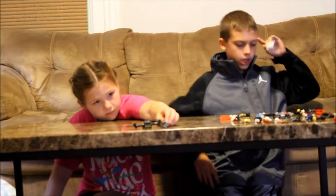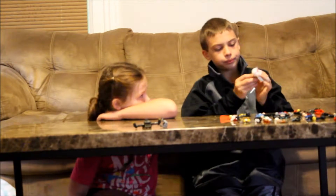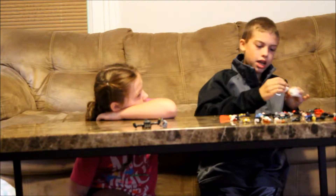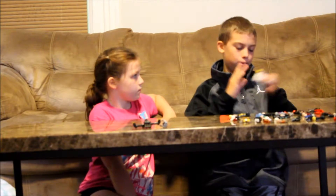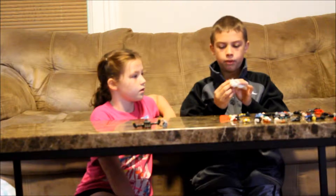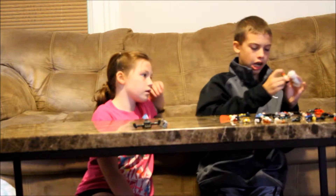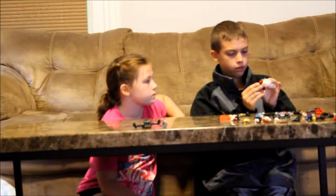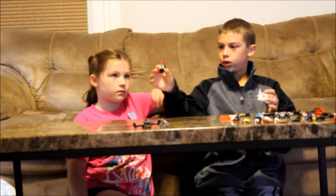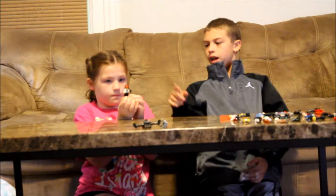Now we go into the police officer. I did a little modifying to him — he had just a regular old cop hat, but I wanted to make him look cool, so I gave him this red hat with headphones on and a little machine gun. It looked actually pretty cool.